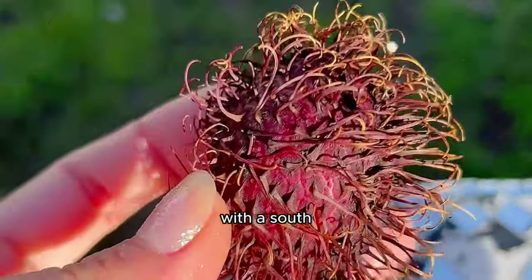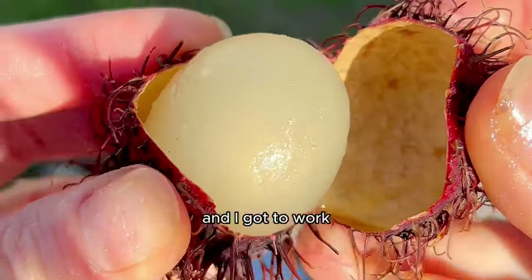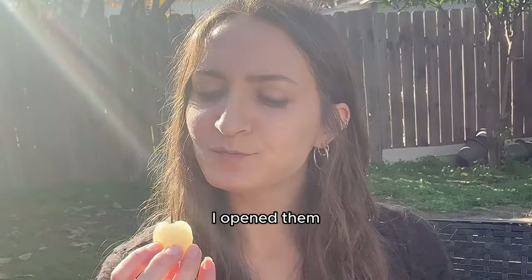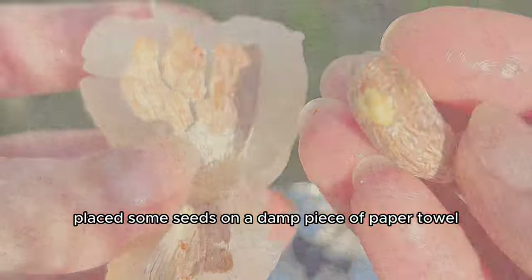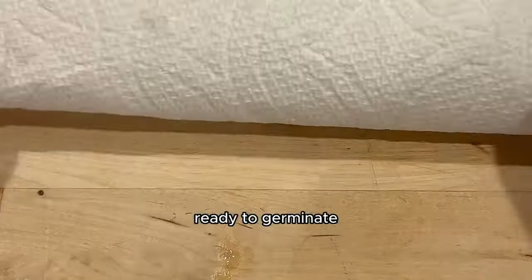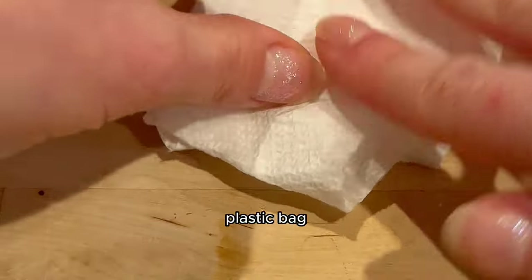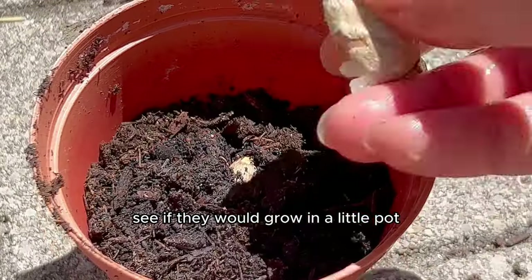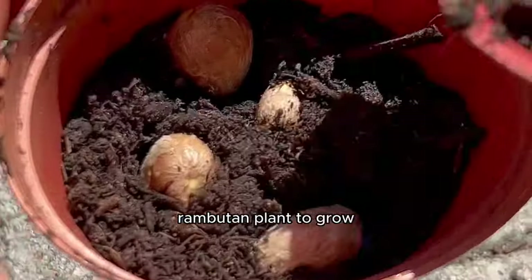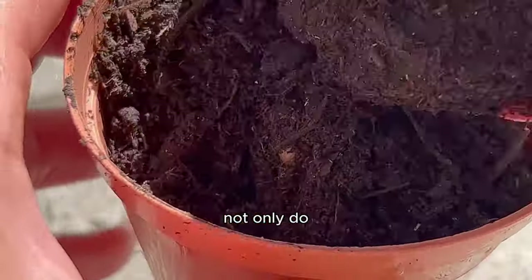This time I tried with a south-facing view instead of north. I opened them, removed the flesh, revealed the seeds, placed some on a damp paper towel in a glass jar to germinate, and placed the rest in soil. As I waited for my rambutan plant to grow, I found out that lychees have not just a little brother, but also a little sister.